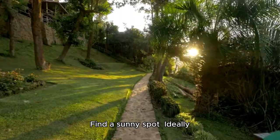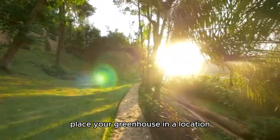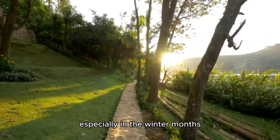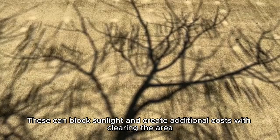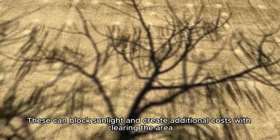Choose the right location. Find a sunny spot — ideally, place your greenhouse in a location that gets full sunlight for most of the day, especially in the winter months. Avoid trees or tall structures, as these can block sunlight and create additional costs with clearing the area.